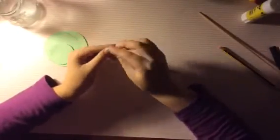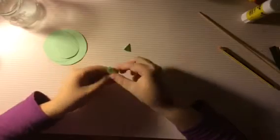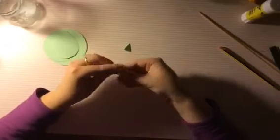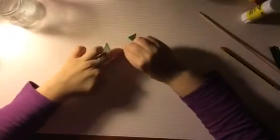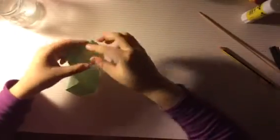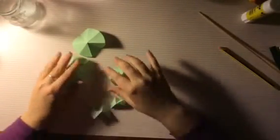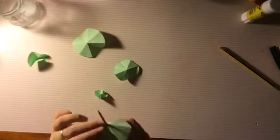Al tener todos los círculos cortados vamos cogiendo cada uno y los doblamos en tres partes. A continuación los cogemos y abrimos todos. Ahora cogemos el palito y vamos metiendo desde el círculo más grande hasta el más pequeño.